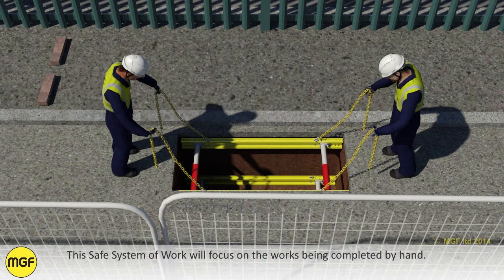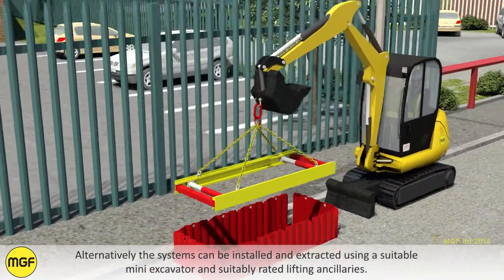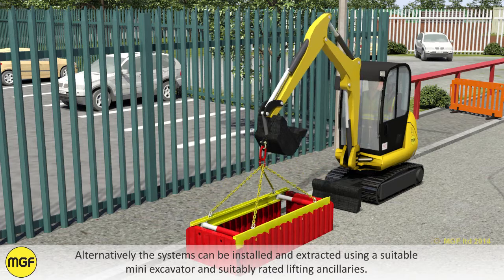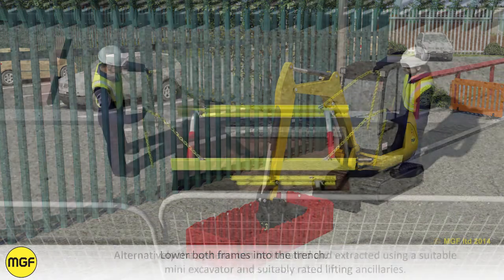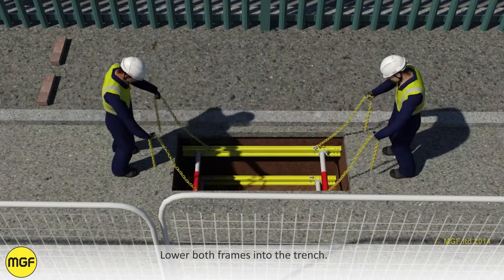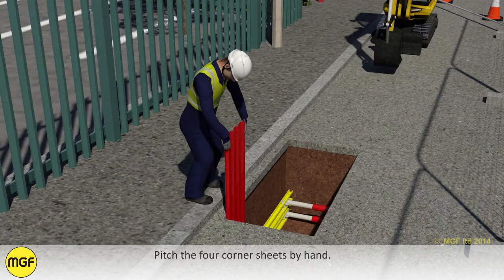This safe system of work will focus on the works being completed by hand. Alternatively, the systems can be installed and extracted using a suitable mini excavator and suitably rated lifting ancillaries. Lower both frames into the trench and pitch the four corner sheets by hand.